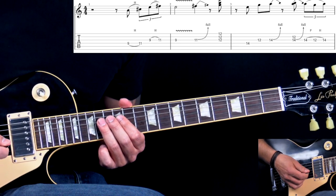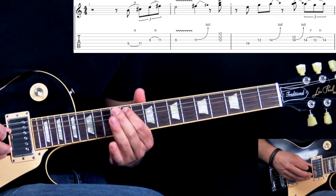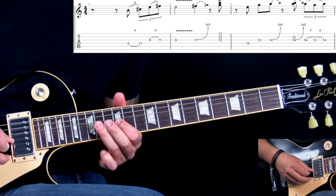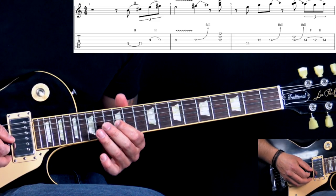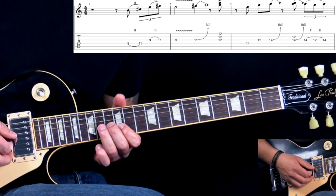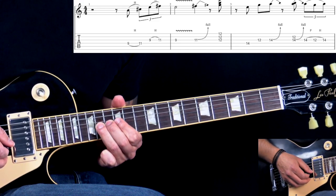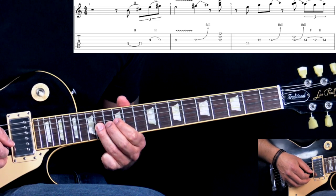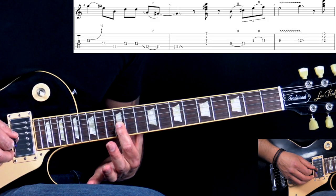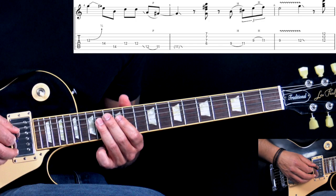Then we have the second part of this figure. Here we're sliding on the D string into the 14th fret. Then we go to the G: 12, 14, bend up. Then we add the unison bend here — as you do the unison bend, bring it down, pull off, and then hammer on again. Then we have 12 on the G with a slight bend, then continue the phrase.